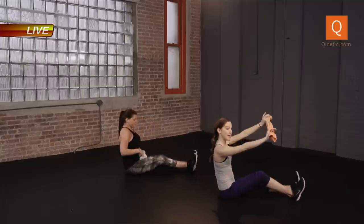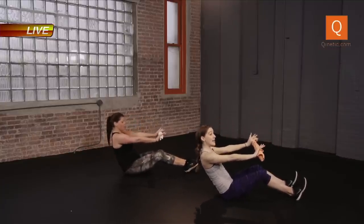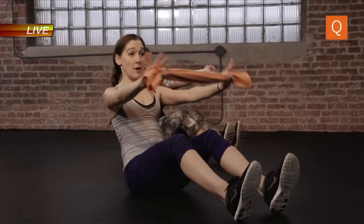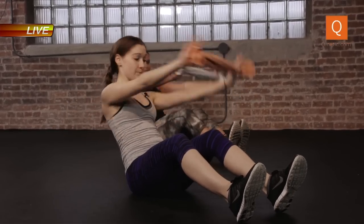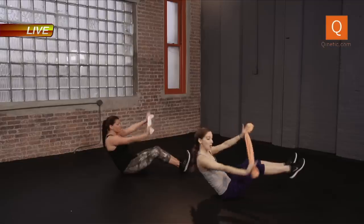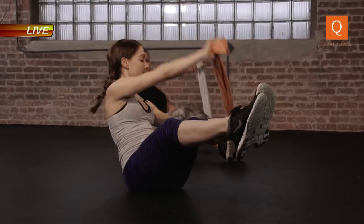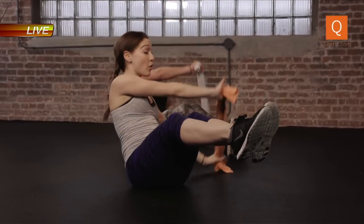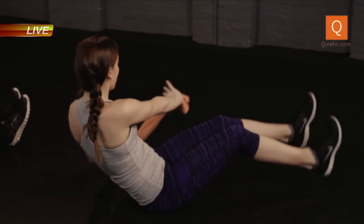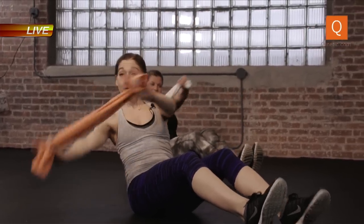Bend the legs, heels into the ground, arms are long. We hinge back. Tighten your abdominal wall — try not to put the pressure in your hip flexors, put it in your core. Now we twist, up and over. If you want to challenge yourself this morning, lift the legs up. Breathing. Feel the obliques wrap around. If you feel the pressure in your lower back or hips, the heels come straight down. Breathe, you can play with it.